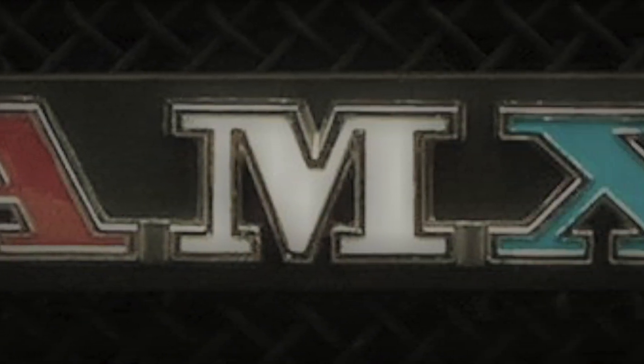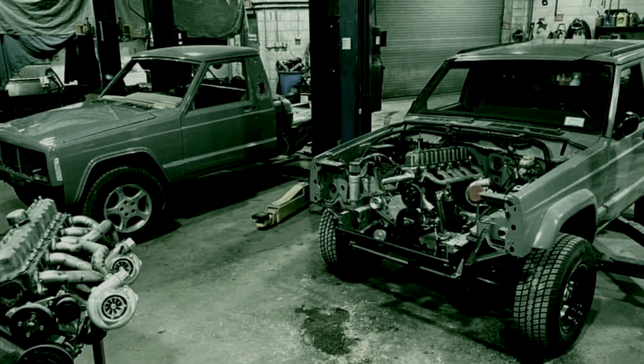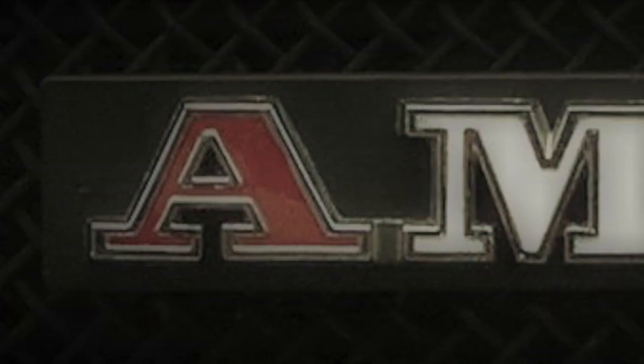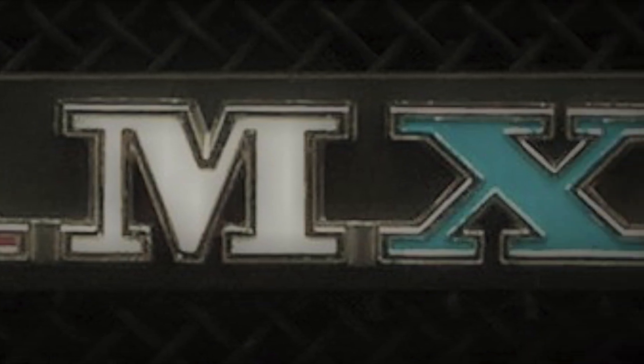In this episode, Rick tells us which head casting is the best to use, and how that casting was almost lost due to some corporate shenanigans, and most of the shortcomings of the stock intake manifolds. He also covers how to modify the manifolds to increase power.